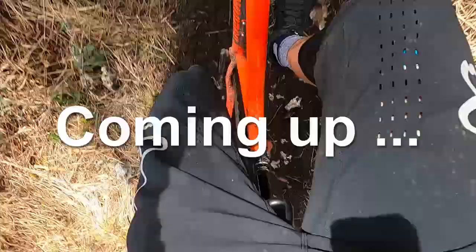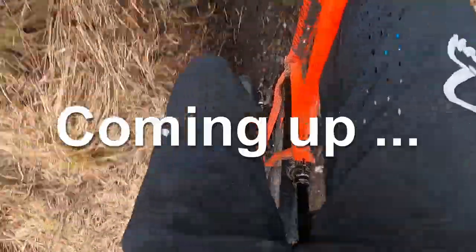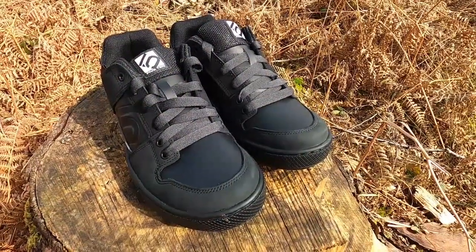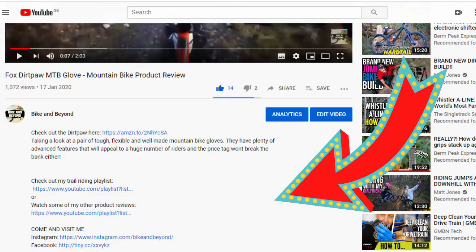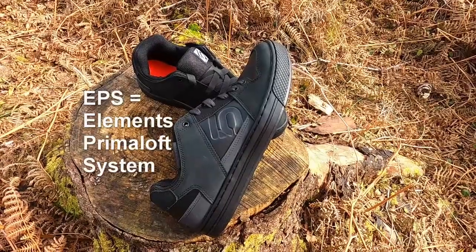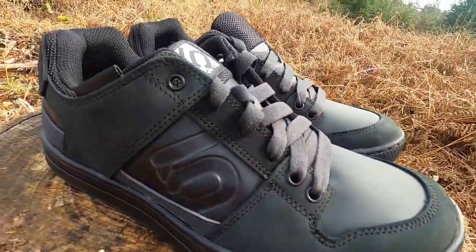So this is the first ride with a new 510s. Even over these routes they're pretty grippy. Welcome back to the channel. Today we're checking out the Freerider EPS mountain bike shoe. As usual I'll include links for everything we talk about in the video description below, so be sure to check that out after watching. As I mentioned, these are the EPS version which is the upgraded Freerider model, and we'll take a look at why I went for these instead of the standard Freerider shoe.